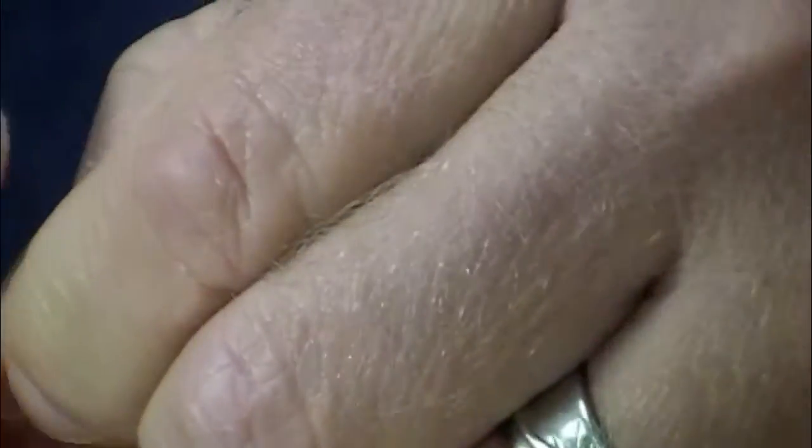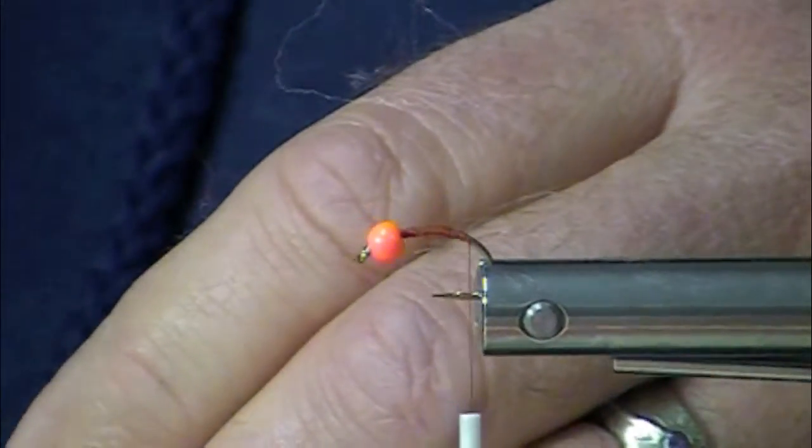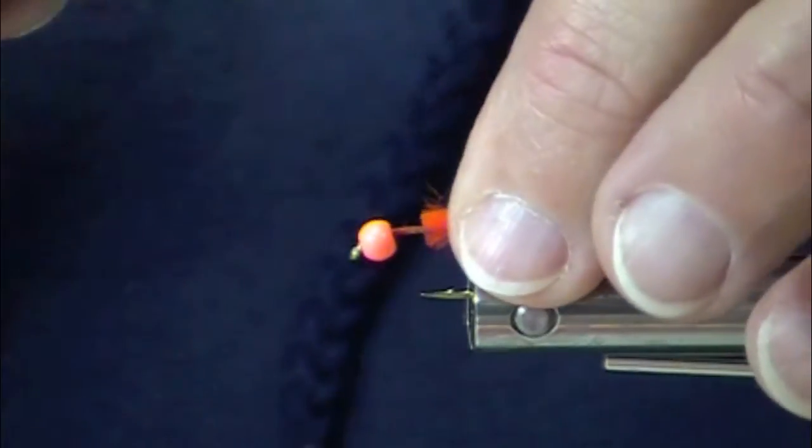The colors, it's small. This is a 2457 size 10, which is a pretty small fly. It's a 5/32nds bead.